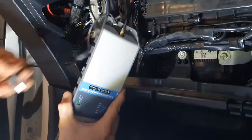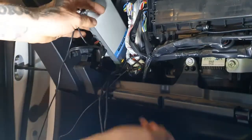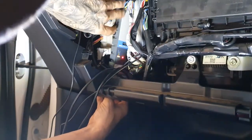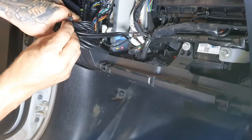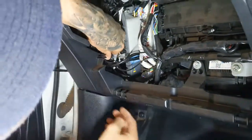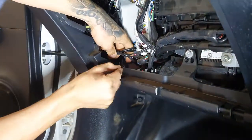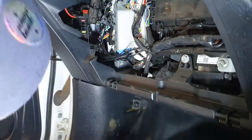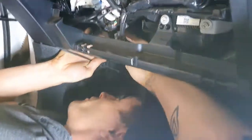Now power up the Selfie Go by connecting the power connector. It will start a self-diagnosis process. There is a great position behind the glove box in the Toyota Hilux which accommodates the body of the Selfie Go nicely. Slide it into this position. Bundle up excess cables and fasten them with a cable tie. Then fasten the Selfie Go body with cable ties to existing large factory looms to keep it secure and stop it from rattling or moving during transit.